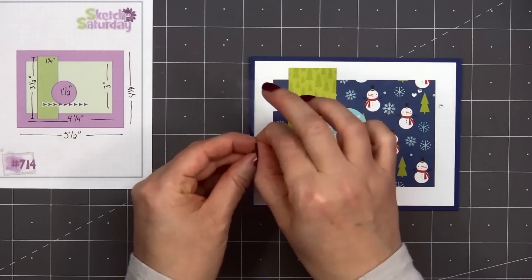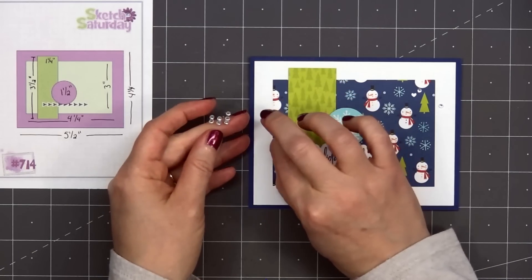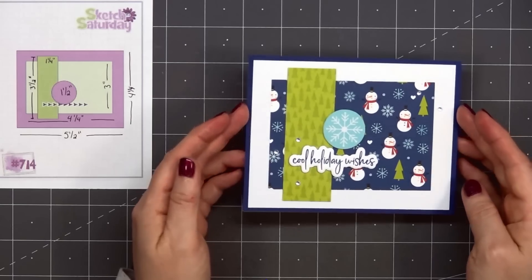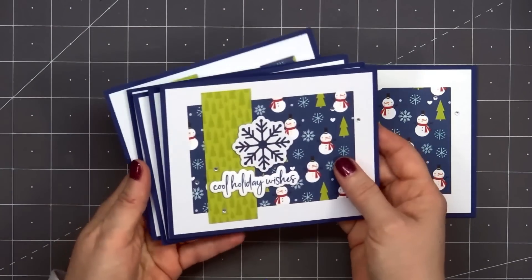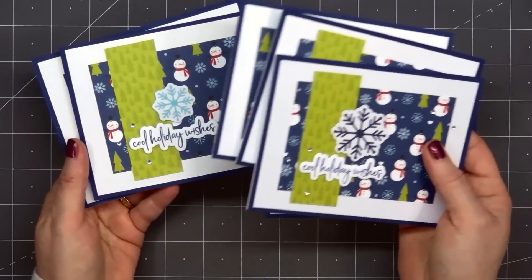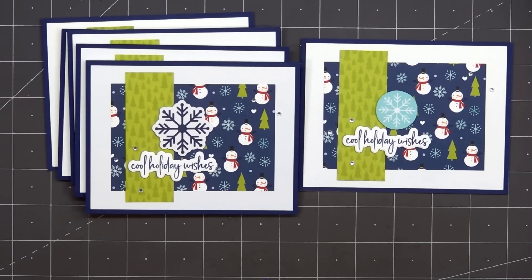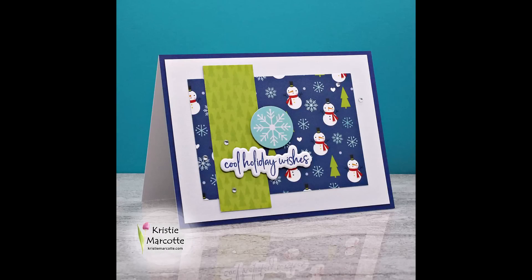I'll add one of the snowflake ephemera pieces right above the sentiment. Then to finish off the card, I'm adding some clear bling from my stash. So there is my finished card, and I did end up making a total of six. Each card is a little bit different since they all feature a different snowflake above the sentiment.